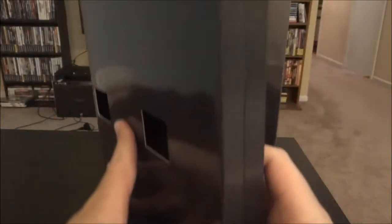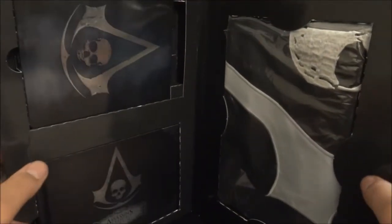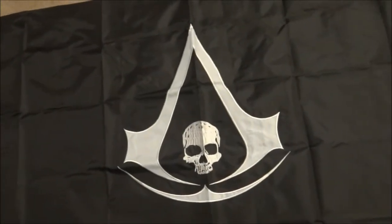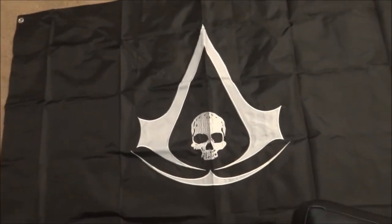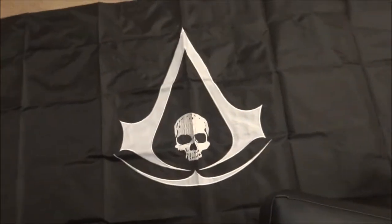Alright, let's unbox it. So we got this right here. Check it out. There's like the flag, the tin, and the art. So let's go ahead and unwrap this stuff. Alright, we have the flag. There's the logo — it's the same logo on both sides. Same logo on both sides. So that's pretty cool.